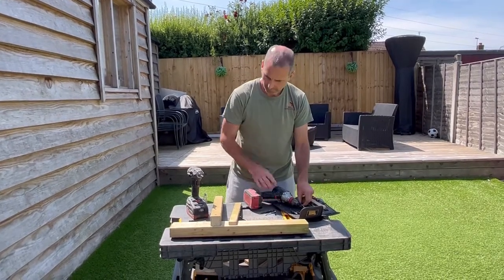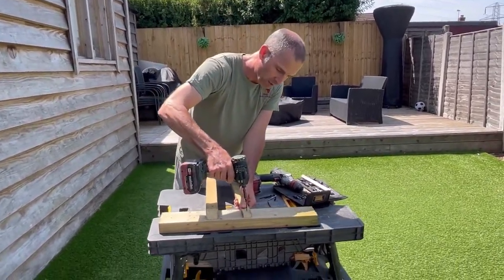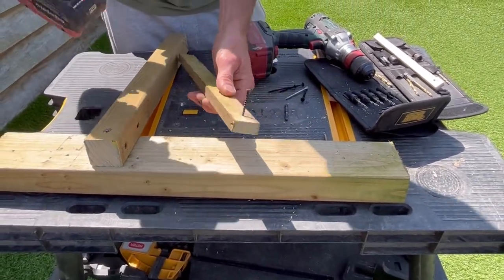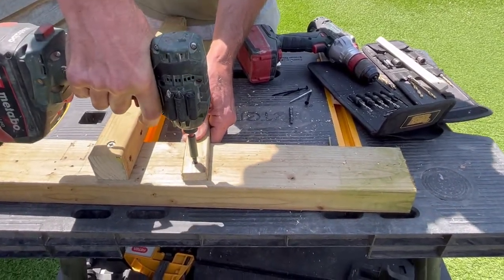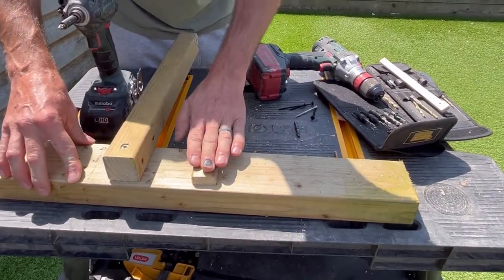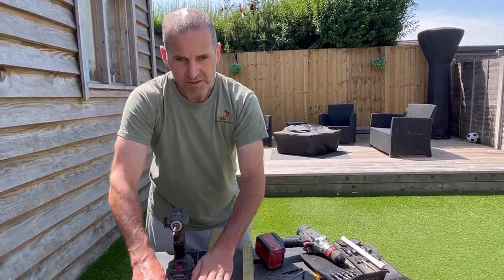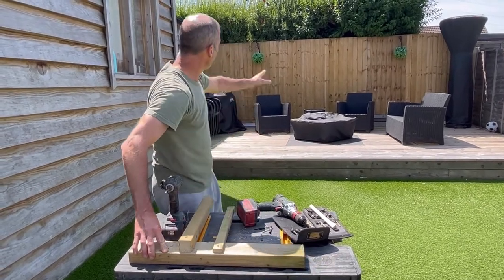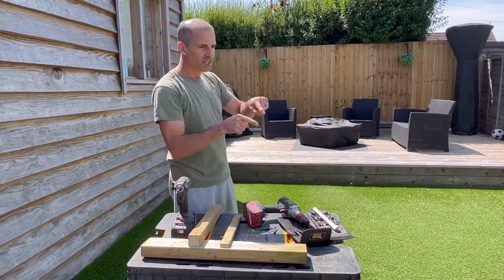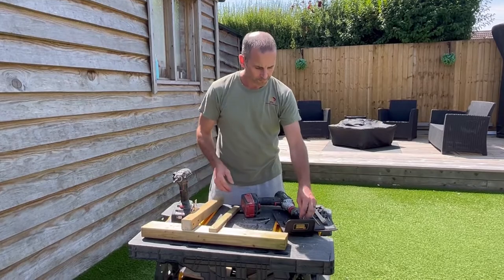Just to do another quick example — this is just a drywall screw so I can't see it splitting this, but the thing is you never really know. If I was fixing this I wouldn't risk it, because there is a risk it could split. That's why you pilot. For fencing — like the feather edge boards behind me — if you wanted to screw them and hadn't got a nailer, you'd have to pilot because that would definitely split 100%. Even in the middle of the board you'd still get splitting, and with tanalised timber if water gets in that's a problem, so it's best not to risk it.